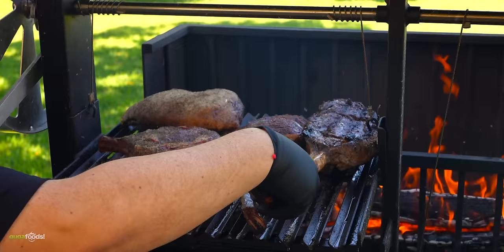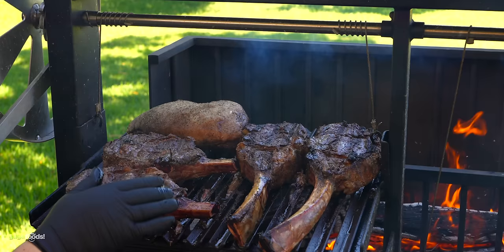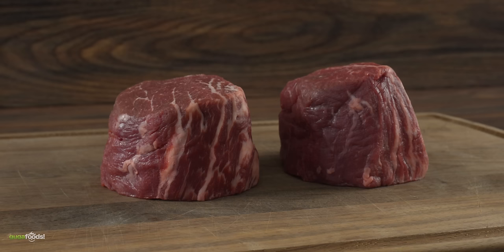The tomahawks are looking very nice, it's time to flip. We're getting some nice beautiful color on this thing. I'm gonna do the same thing with the ribeyes as well and our picanha is coming along. Now here we have one of the most popular things that most people order at a steakhouse — filet mignon.